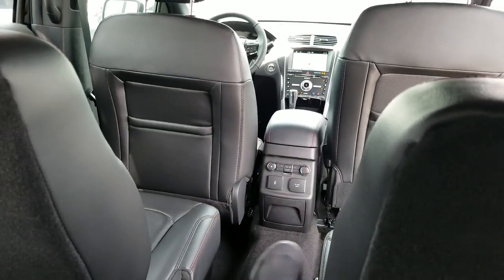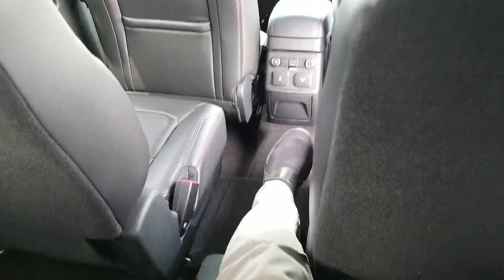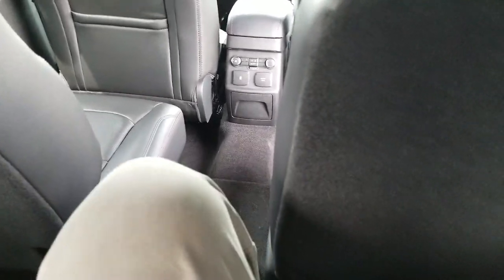Plenty of space back here. As you can see, I am 5'11". I have a little bit of room right over here, and then on this side I have a little bit more room that I can actually stretch this leg if I wanted to.